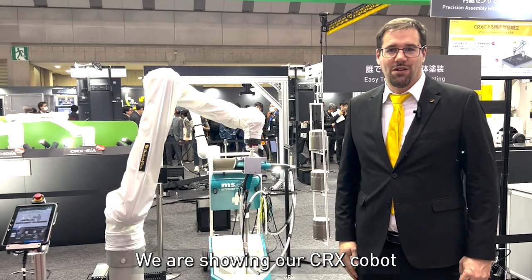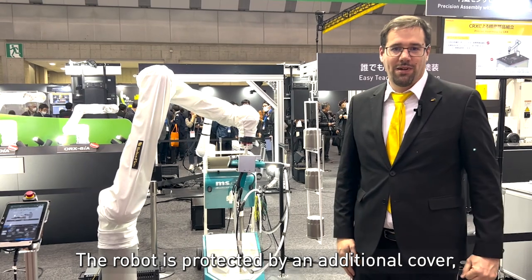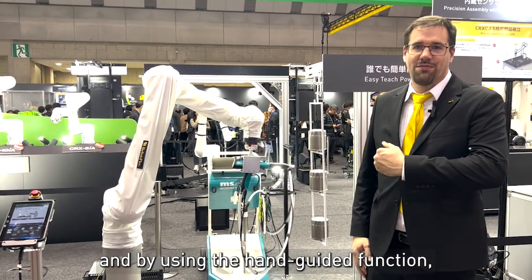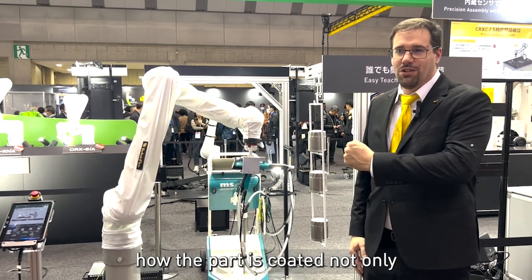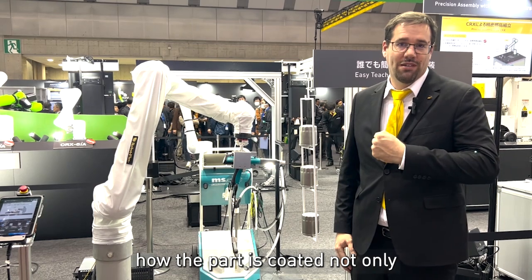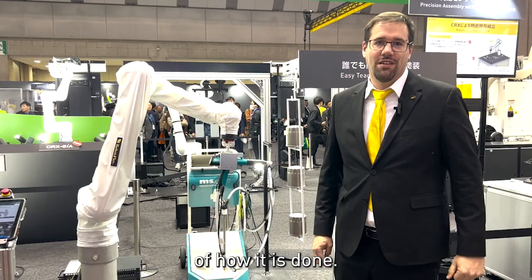Here we are showing our CRX robot in a coating application. The robot is protected by an additional cover, and by using the handguide function the robot can learn how the part is coated by not only saving the positions but also the motion speed on how it is done.